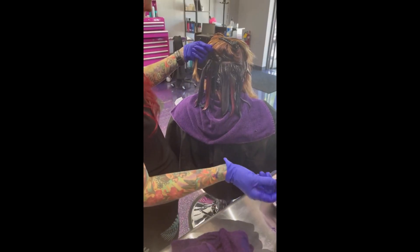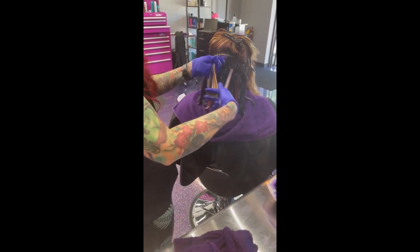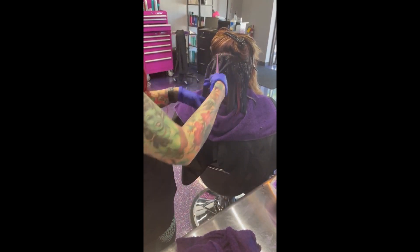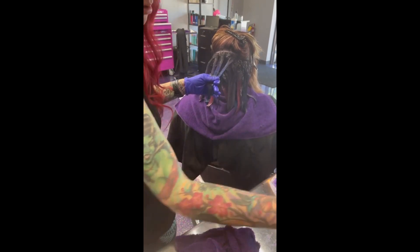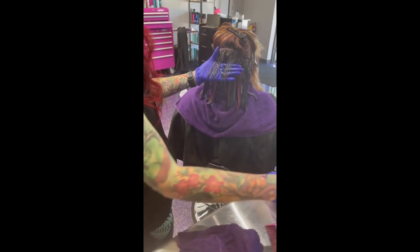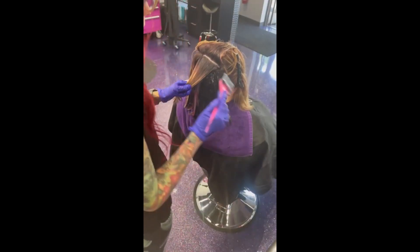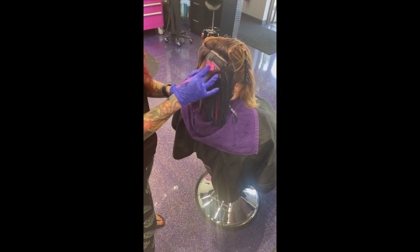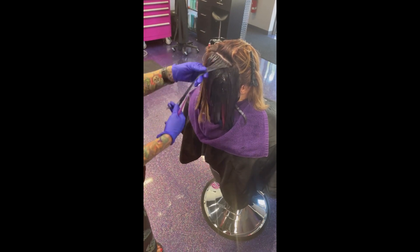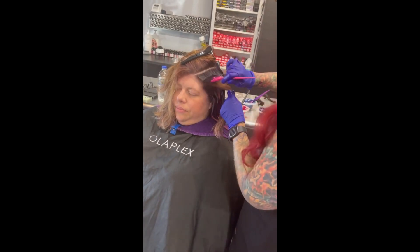I always put Olaplex in all my direct dyes. Direct dyes have no effect on the hair — there's no oxidation, you don't mix it with anything, what comes out of the tube is what you get. So if you add Olaplex Number One to any of your direct dyes, you're going to get almost like a standalone treatment. Sometimes I comb it through, sometimes I work it through. I wipe my hands after every single application because I don't want to cross-contaminate the hair.